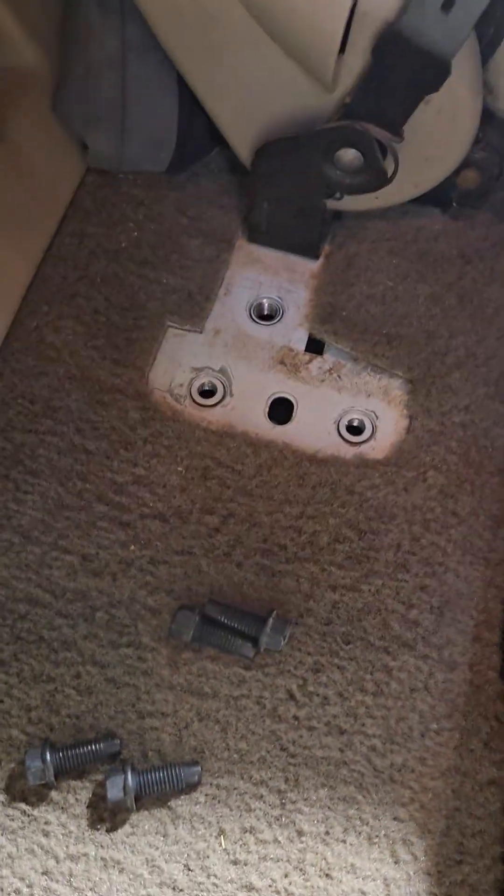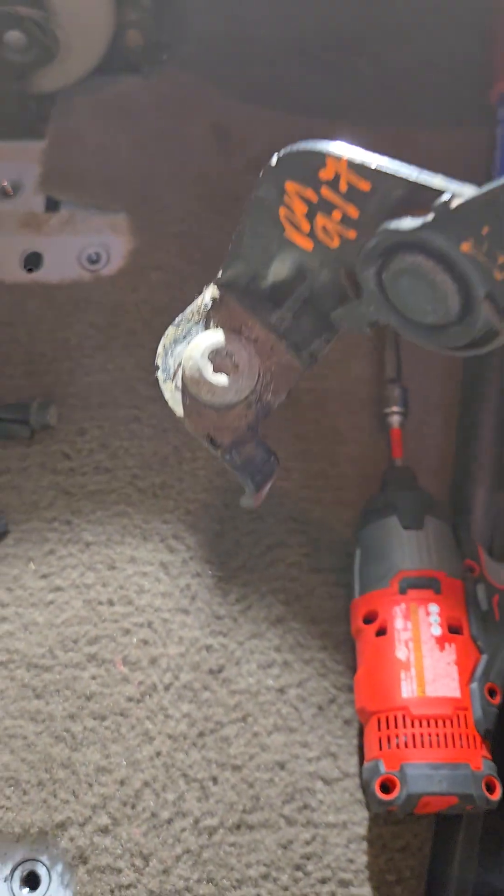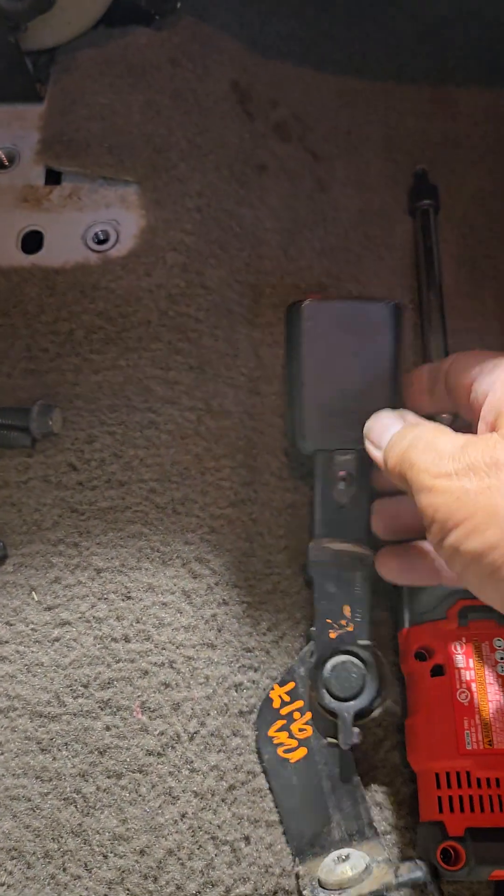Sorry for the terrible camera work. Let me go clean this up a little bit, I'll be right back.